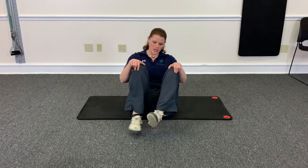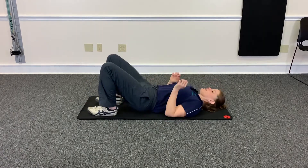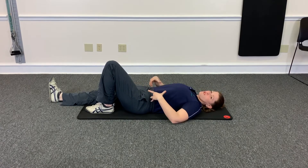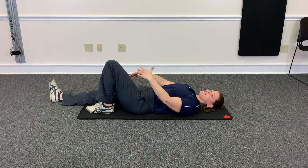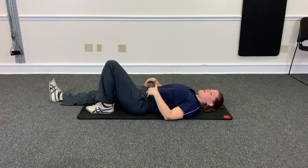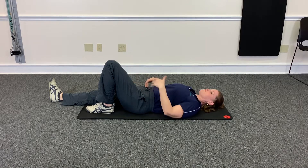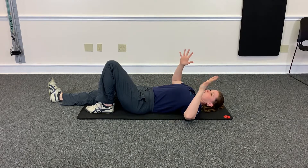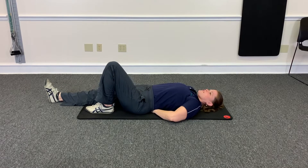So today we are going to do the curl-up. You're going to lay on your back. You're going to have one leg straight and the other leg bent. If you do have back pain and pain radiating down your legs, it'll probably feel better if you have the leg bent on the side with the leg pain. Then you're going to take your hands, palms down, and put them under your low back.